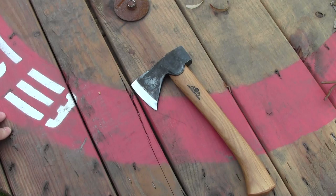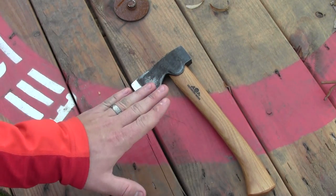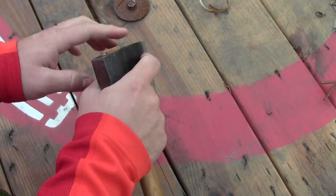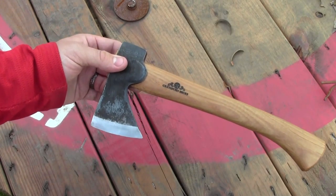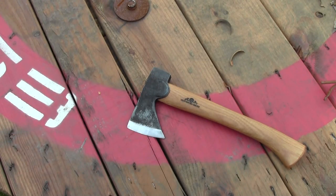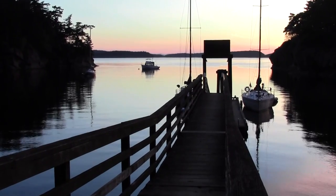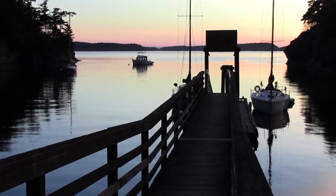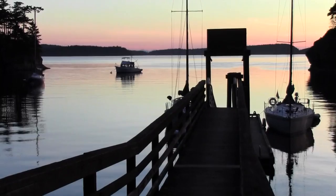I would recommend the Gransfors Bruks Mini Hatchet to you if you are looking for a compact, lightweight, functional tool that will do a lot of work — that will allow you to choke up and do fine tasks, that will allow you to chop through logs and branches as you would need to on a backpacking or camping trip, and is just an excellent piece of equipment to own. Subscribe for more quality video reviews and adventure videos focusing on shooting, camping, and survival gear. This is the Gear Tester signing off.